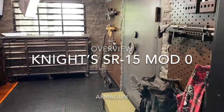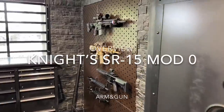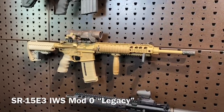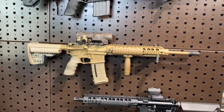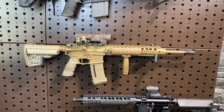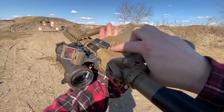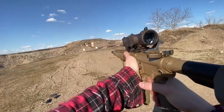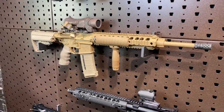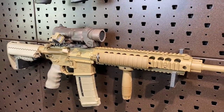Hey guys, ArmandGun here today with a bit of a treat. I put up the shooting video last on the Knight's SR-15 E3 IWS Integrated Weapon System Mod O. The shooting video was recently had this guy out at the range, ran some rounds through, gave you guys the overview on the controls and the shooting impressions. And today we're going to go in a little bit more detail about the features and specs of the Mod O system, about this Legacy Tote Rifle itself.